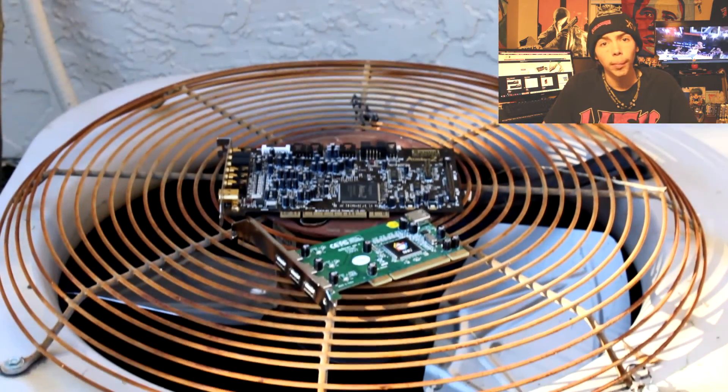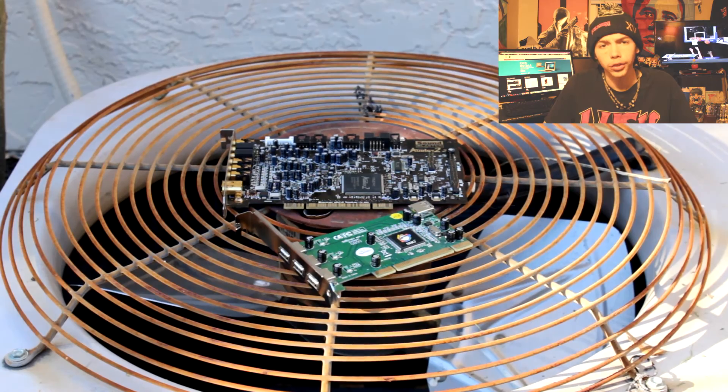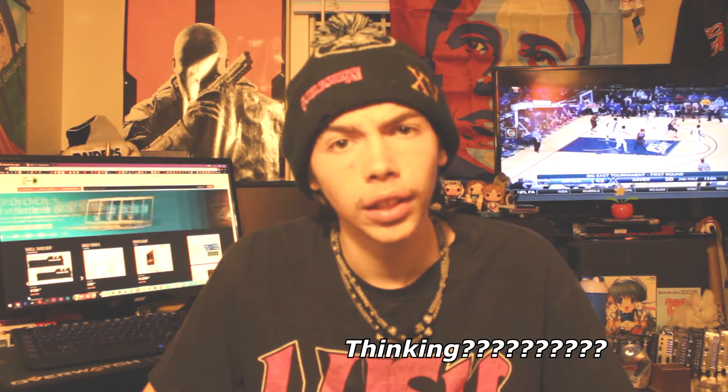Our Supermicro board has very limited I/O, so I picked up a sound card and a USB card for $7 combined — a Sound Blaster Audigy II ZS Platinum and a SIG USB hub with 4 USB slots.